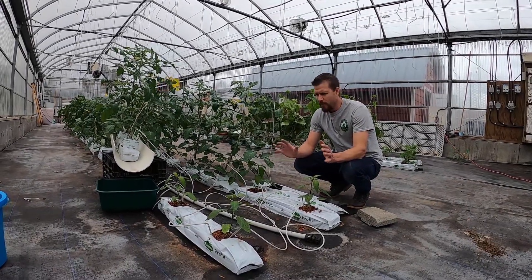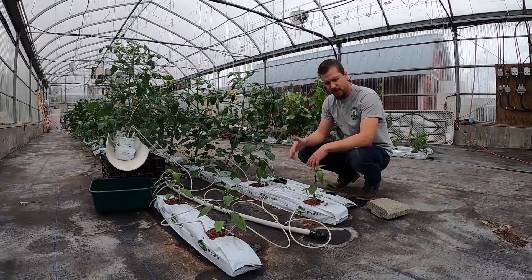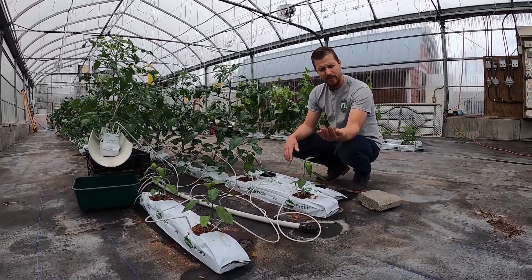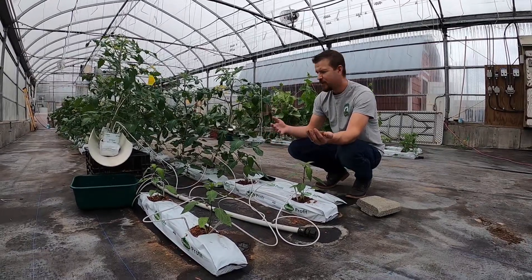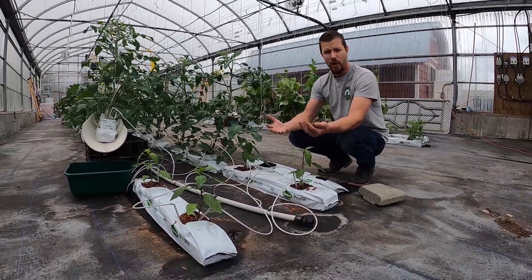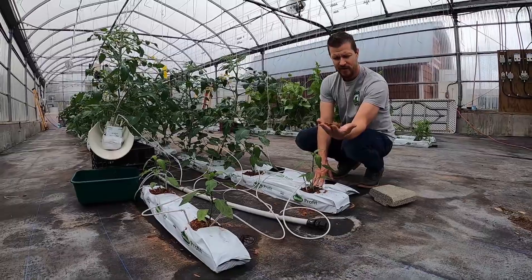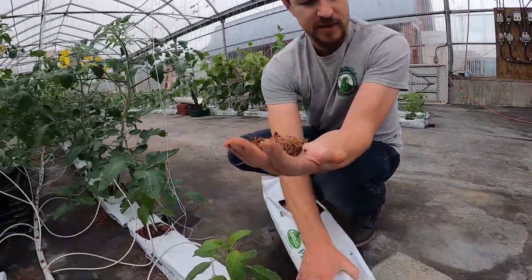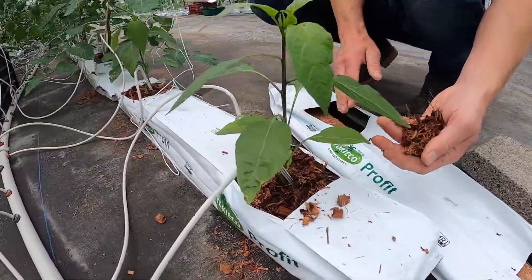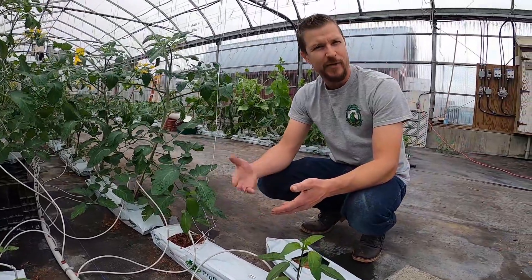Now I want to show you what the plants are actually growing in. These are little jalapeño plants — I have four growing just for fun at the end here. If you look at the material, this is not soil. In hydroponics, the medium is just made of coconut fiber — coconut husks that have been chopped up. They're very light and compacted, and when you fill them with water they expand to this height. The roots of the plant fill this whole bag up, but there are no nutrients in it, which is why I need to feed them every hour.